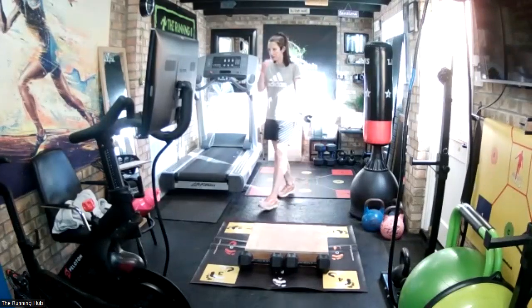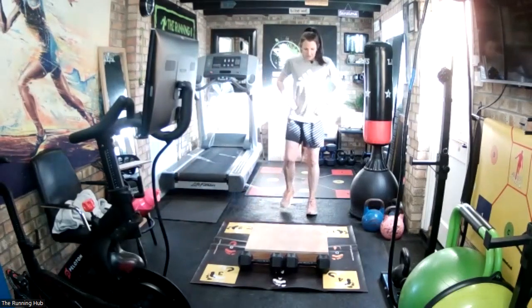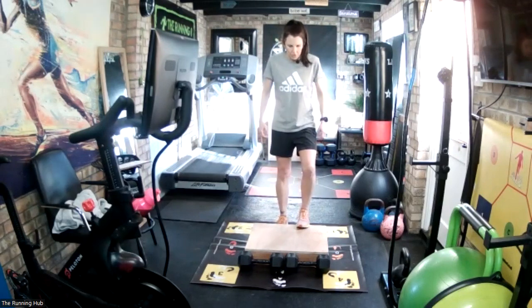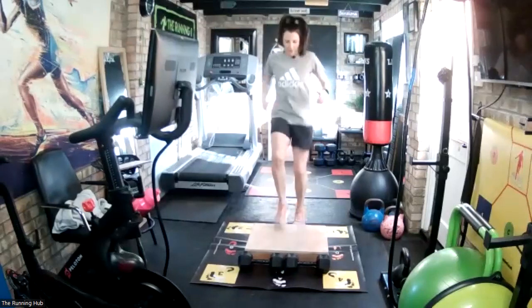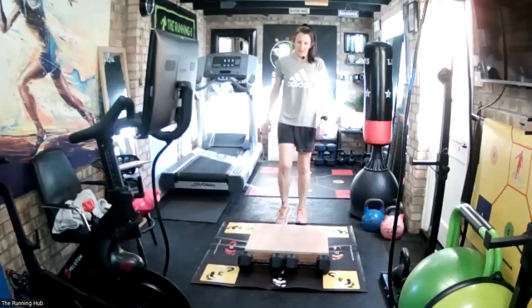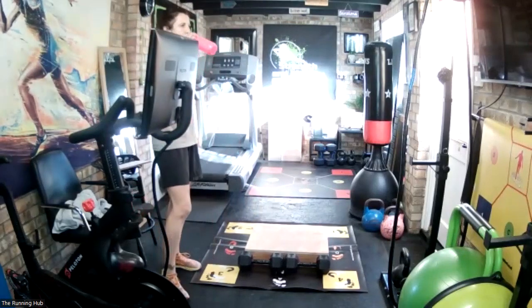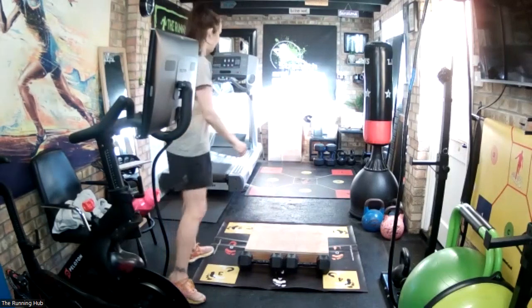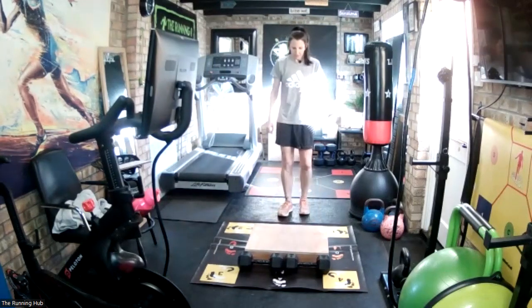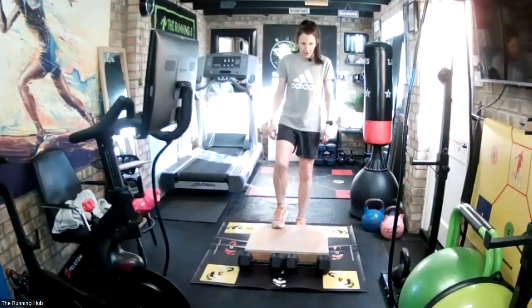20-second recovery. Left foot onto the step. And rest, good. 30-second recovery, last set, quick as you possibly can. Good, control your breathing. You can start with whichever foot you want on top this time. Going in five seconds - super, super quick feet. In three, two, one, go.